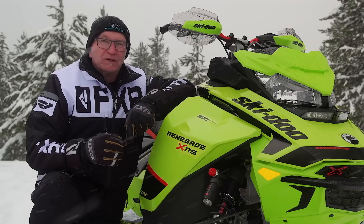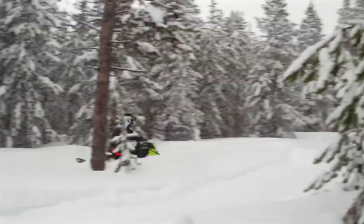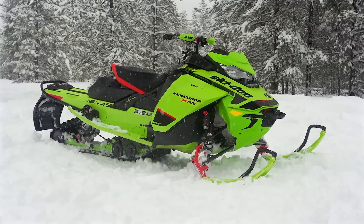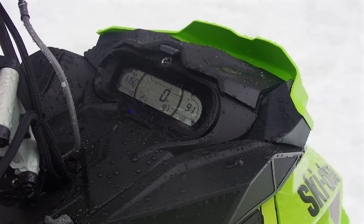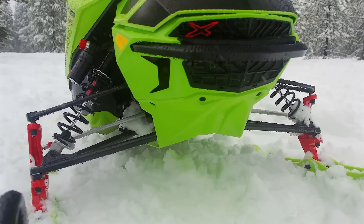Whenever Skidoo puts XRS on one of their snowmobiles, it sells like crazy. Over the years, we've been a little tough on the XRS moniker because it appeals to a prolific, rabidly enthusiastic group known as wannabes. Pretty clearly, those who ante up the considerable coin required to purchase an XRS do so to tap into an exclusive Skidoo genre, and are usually among the top percentile of die-hard Skidoo loyalists.